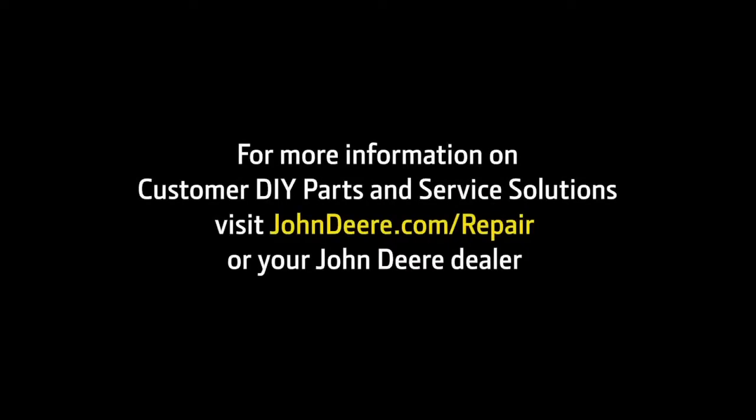I would recommend it to somebody else. For more information on custom DIY parts and service solutions, visit JohnDeere.com/repair or your John Deere dealer.